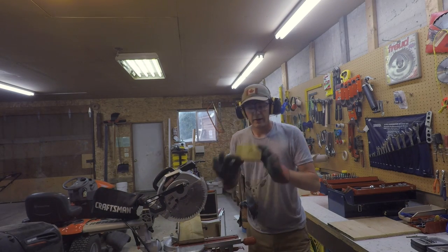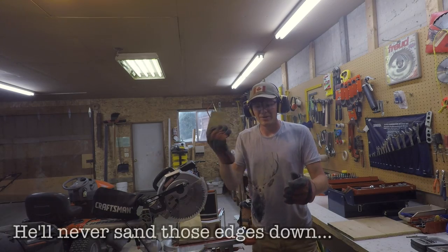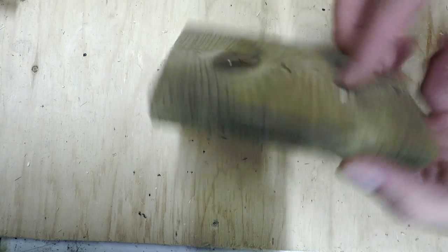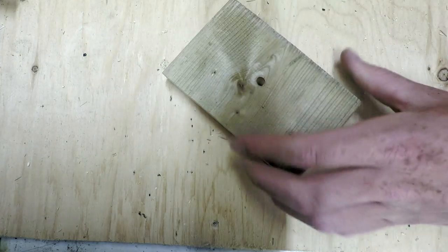It's as easy as that, and you get a nice piece of wood. We'll sand the edges down later. Now we have a manageable piece of wood with a quarter-inch hole in it.